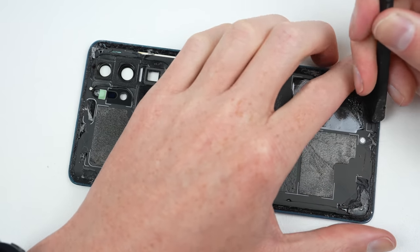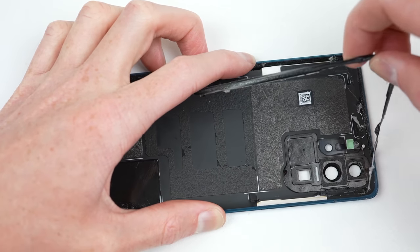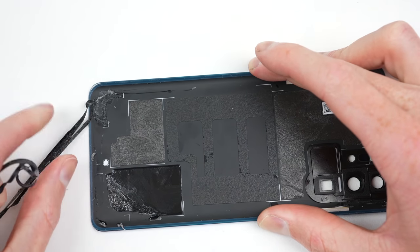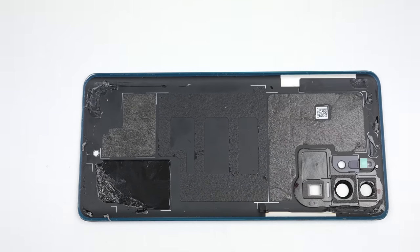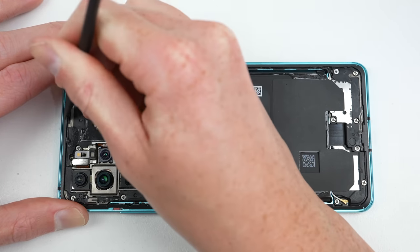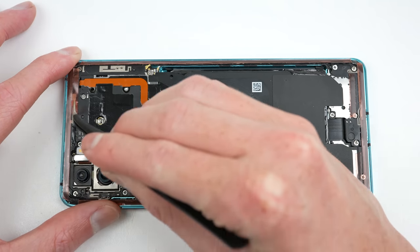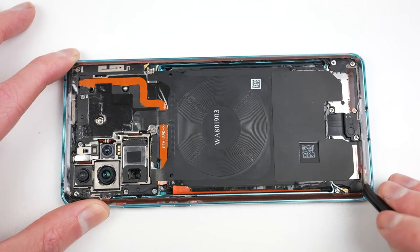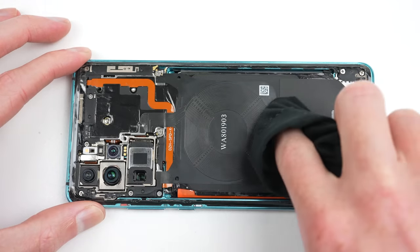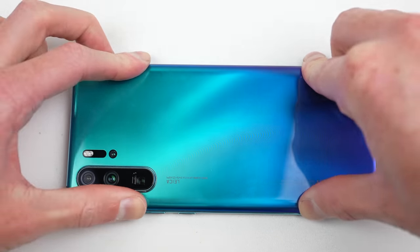The last thing left to do was reapply the back panel. I'll be reusing the original back, however I'll need to remove the old adhesive first. There were two layers, as the original adhesive was never removed by the previous repairer — they just applied liquid glue right over the top. After it's cleaned up, I'll need to do the same process to the other half of the phone. It was at this point I discovered the other missing screw. After finding a replacement, I fitted it onto the phone. After applying my new adhesive, I could remove its protective film.